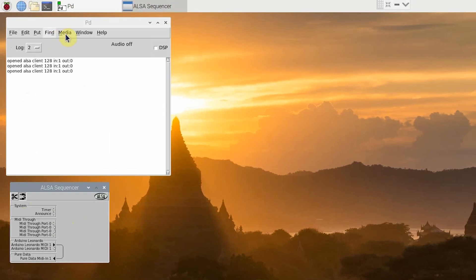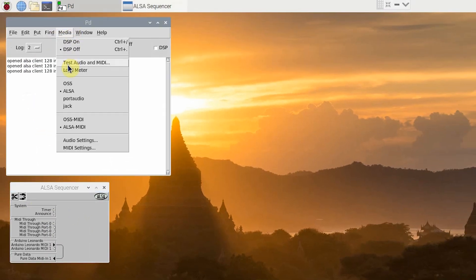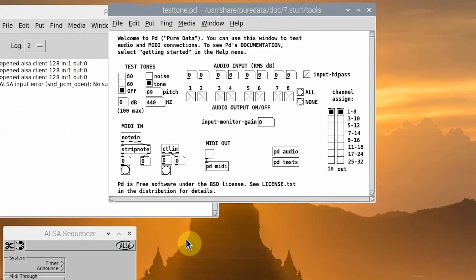Now, we are ready to test the MIDI connection. Back in PureData, go to Media, Test Audio and MIDI. What you see here is a patch. In PureData, the programs that run are called patches. This is a patch to test the MIDI connection. To test the MIDI connection, push a button on your MIDI controller. You should see the same MIDI note number associated with that button pop up. You can also push any button to test and make sure that all of the buttons are working. You can also test your volume potentiometer — by turning it, you should see the numbers change.